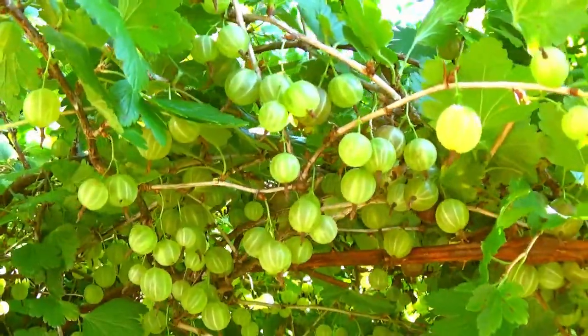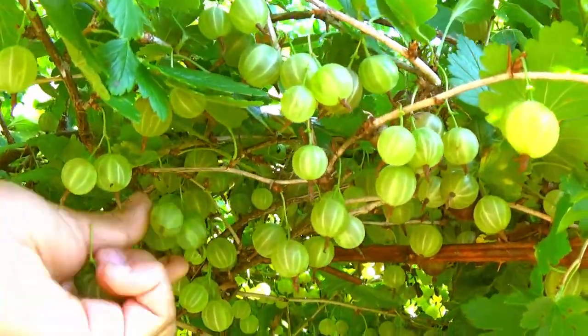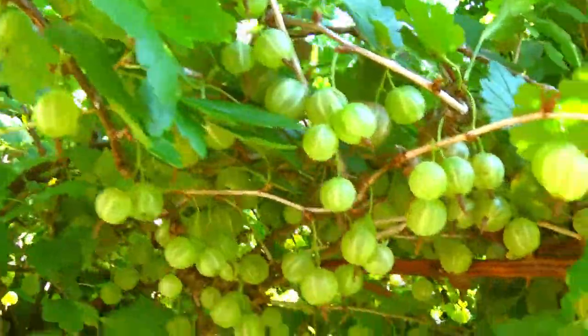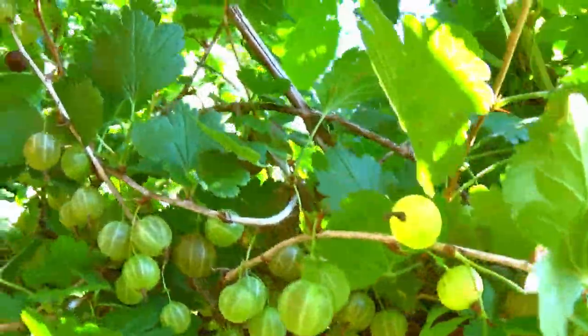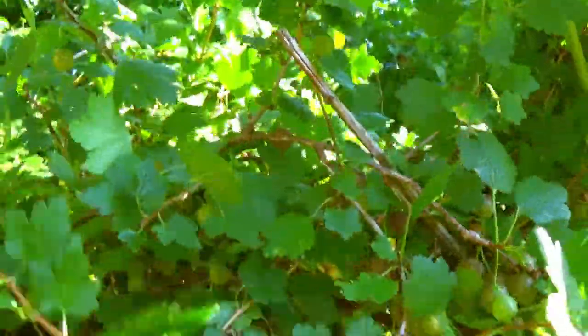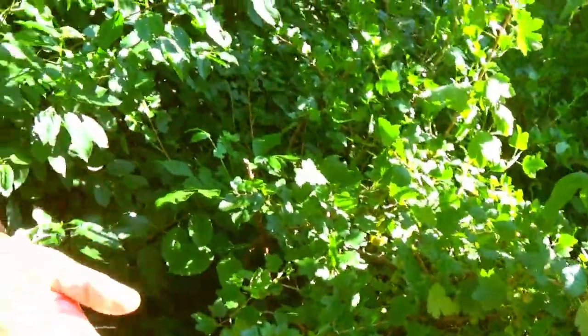They look like baby lanterns. This one is really fat. Let me pick the pink one.